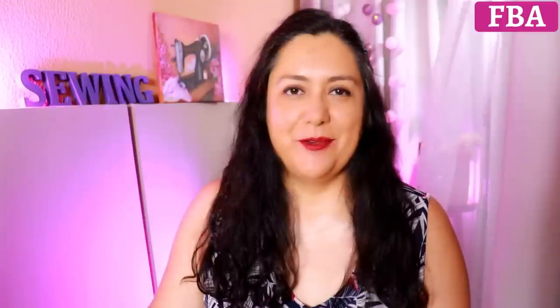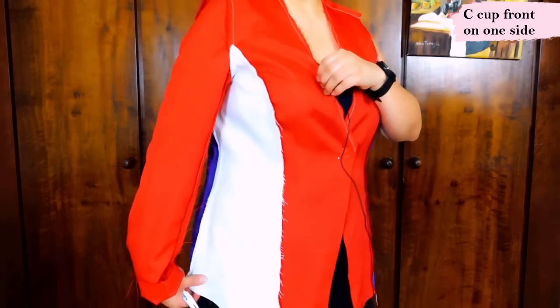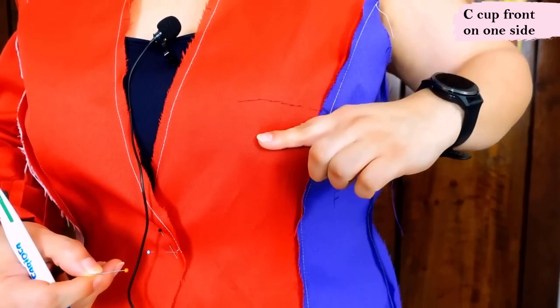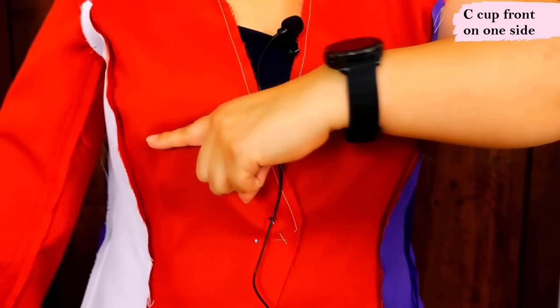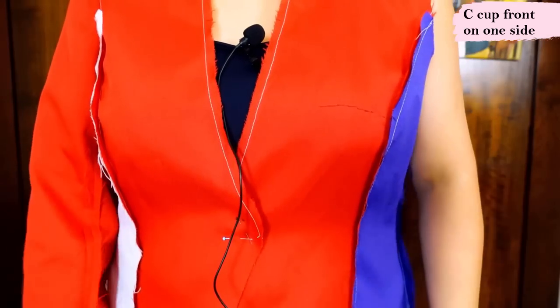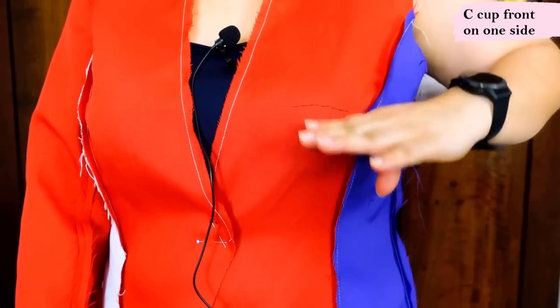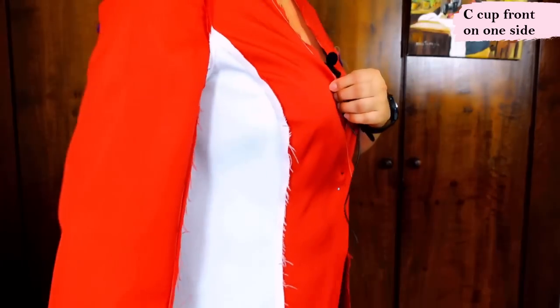What I did with my test garment was do the full bust adjustment and then modify the center and side for just half of the jacket so you can see the difference. The side with the white side front piece is the modified C cup size. This is the original — this is the modified one. The white princess seam is now resting at my bust correctly. I determined my apex beforehand and lowered it by an inch — here is the new curve with the fullest part at the right spot, one inch lower, now at my actual bust height. I think it fits much better.